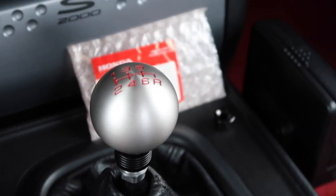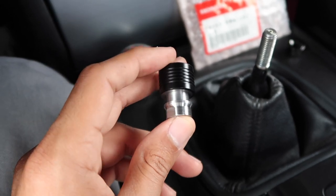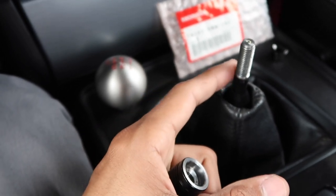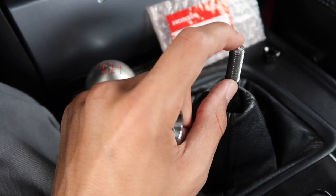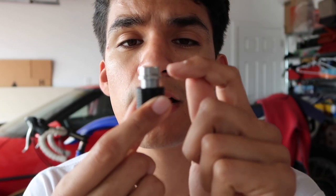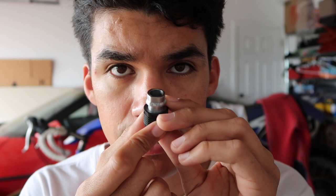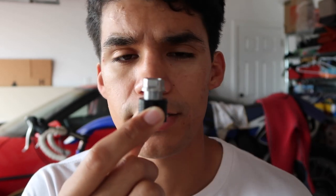Our next goal is to shorten the total height of this shift collar in order to get it to sit as low as possible on the shaft, exposing the maximum amount of threads to receive the shift knob. All we're going to do is knock down a couple of millimeters off the bottom section of the shift collar, because all that bottom section really is is empty cavity with no threading inside. So we're going to shave off a couple of millimeters and do our best to protect the black painted surface.